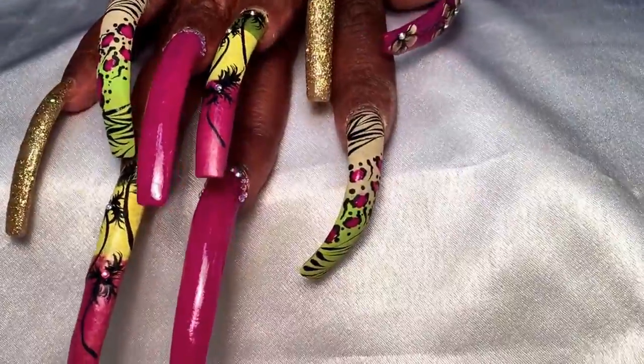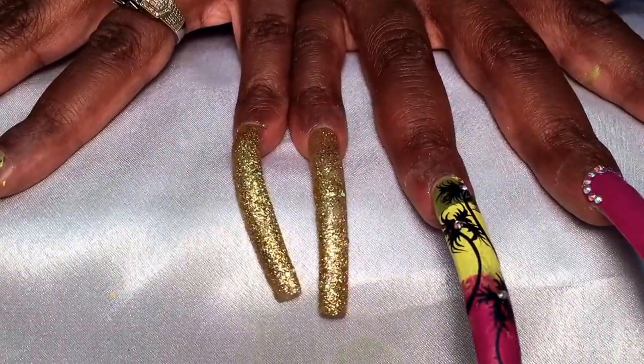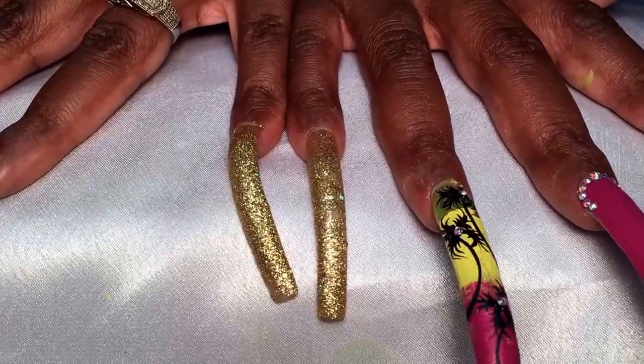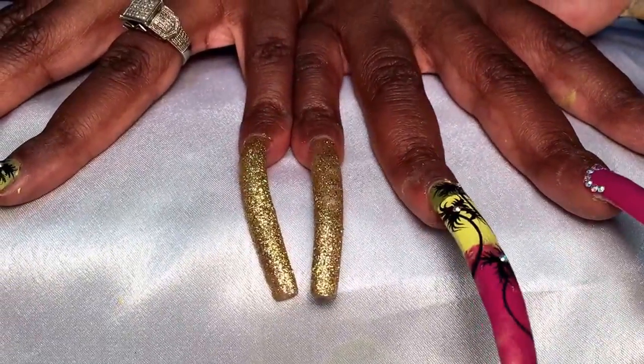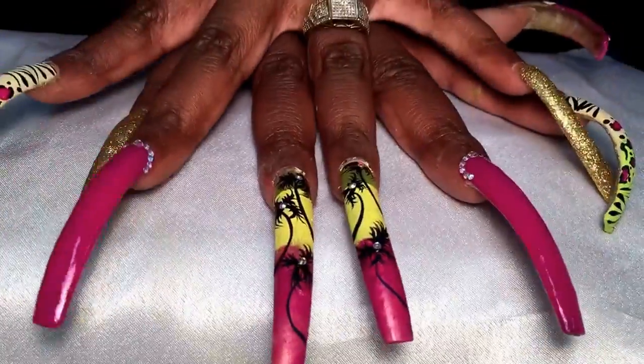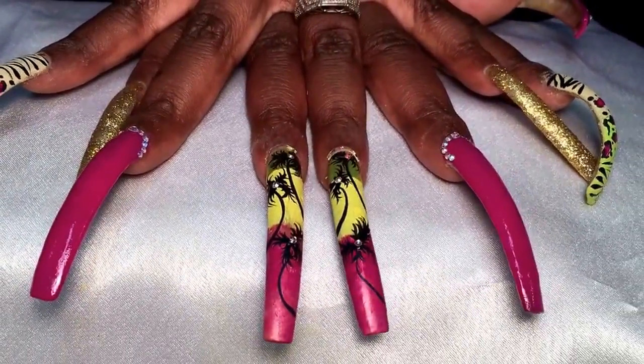For the color scheme I wanted something bright and something ombre, so let's get started with the pinkies. We just did a gold thick glitter and that was it — really chunky and really icy.